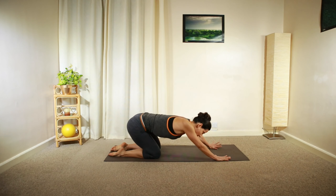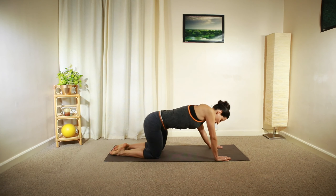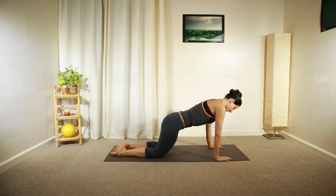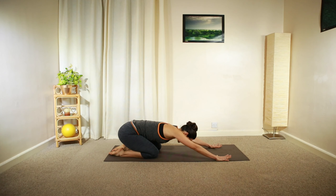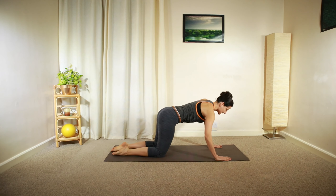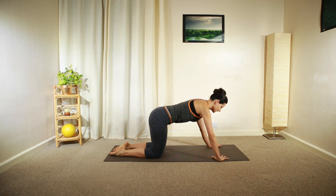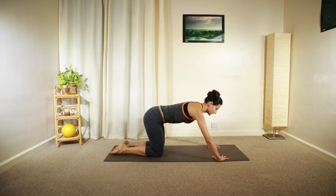Keeping that box shape of the body, go in the other direction. Hold that position in the middle, engaging your core and gently turn your hands towards each other, so your fingertips are pointing towards each other.